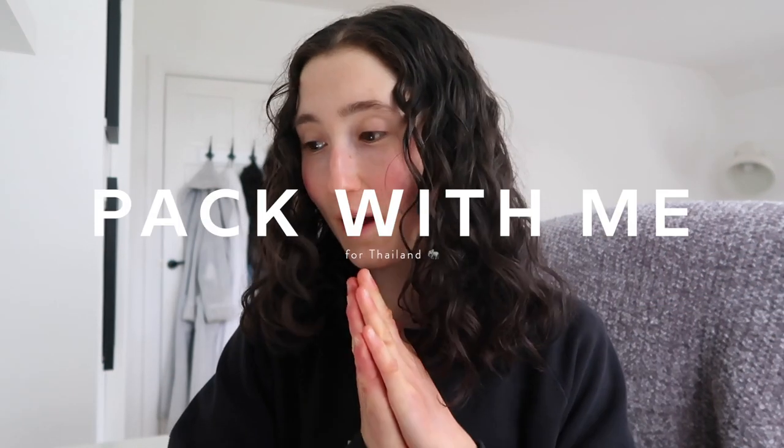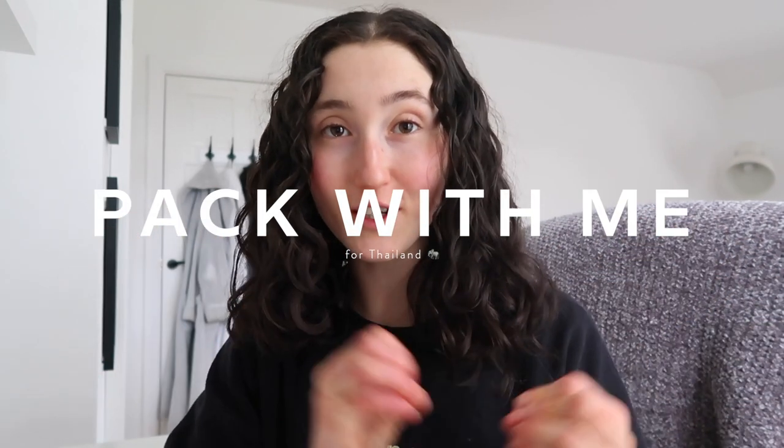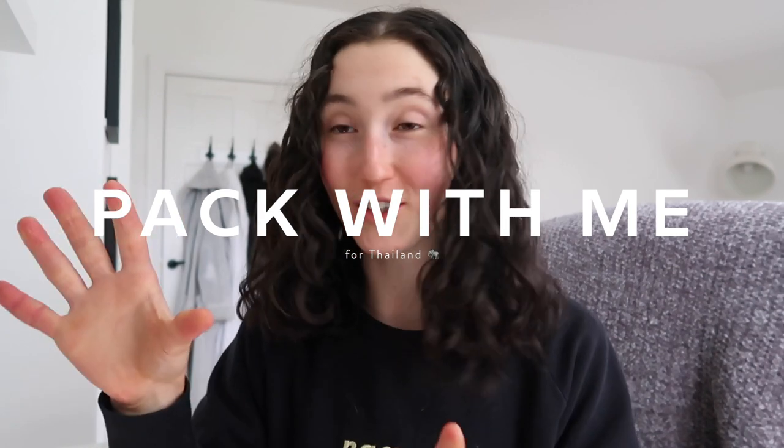Hey guys, welcome back to my channel and welcome to today's video. So this is my packing video for my first backpacking trip of 2022. I have said this so many times but I have been waiting over two years to get myself traveling again and it is actually happening, like I still can't believe it.